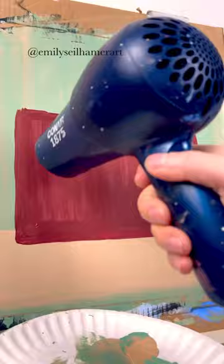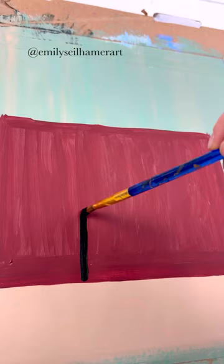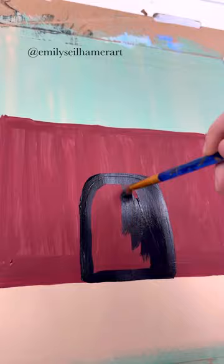Dry that, and then I'm going to use some black and a round brush to make an opening for the fire. I'm just going to do a curved shape and fill that in right in the middle, and then grab a flat brush.